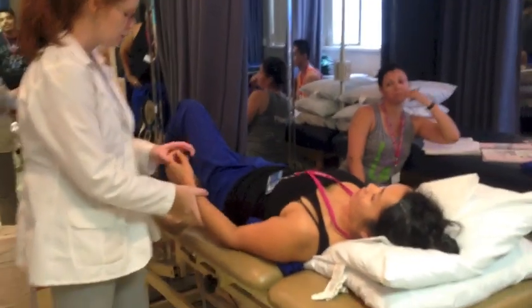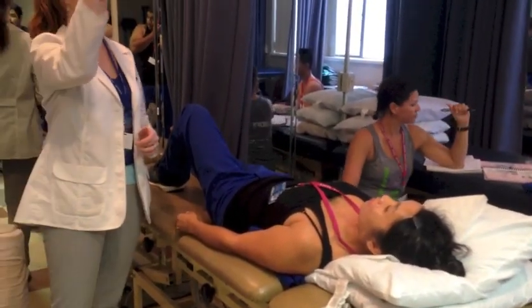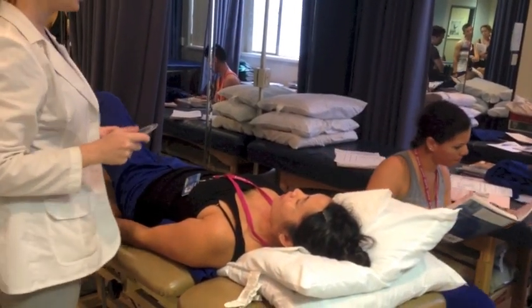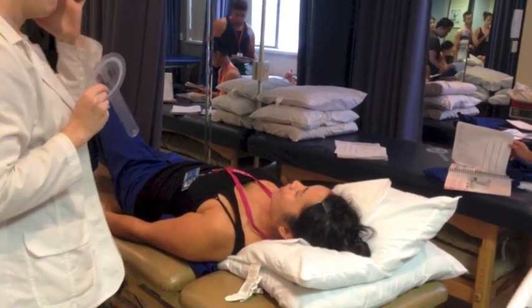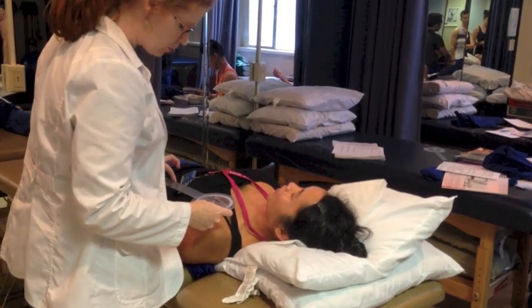I'm going to use my goniometer first, but before that, let's set up our zero. Can someone tell me where our fulcrum is going to be? The anterior aspect of the acromial process.